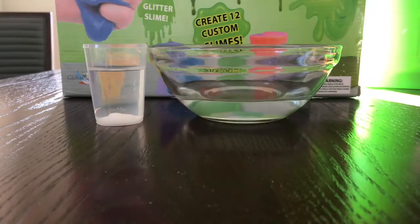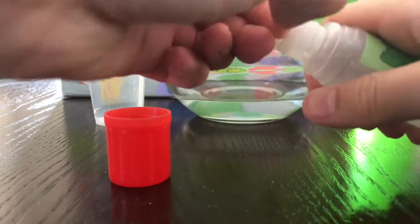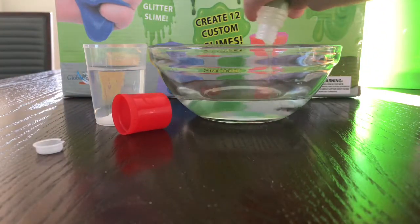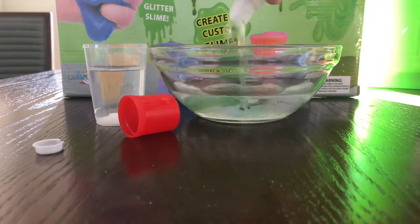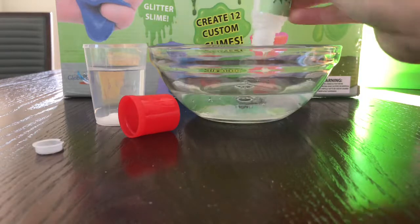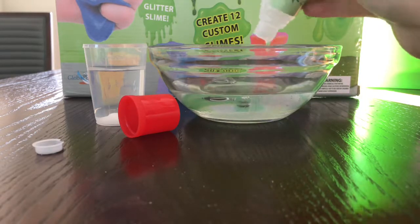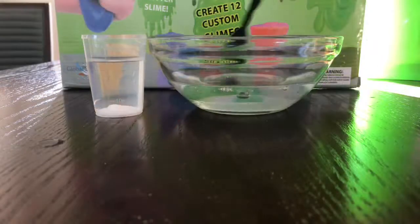Then you take a bowl, a pretty medium-sized bowl, and put a hundred milliliters of water in. Then you get your slime glue — 50 milliliters of slime glue — and you pour it in. Don't spill this anywhere because it'll be hard to clean up.